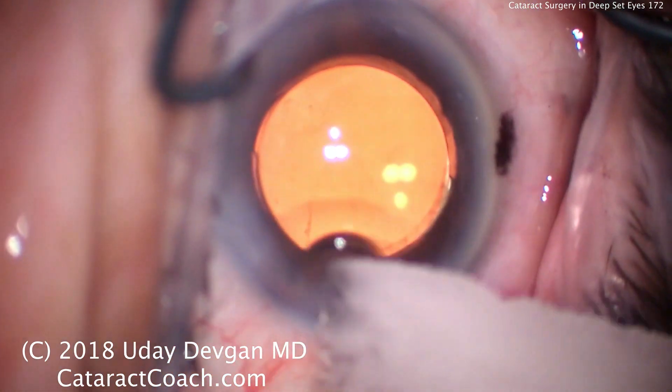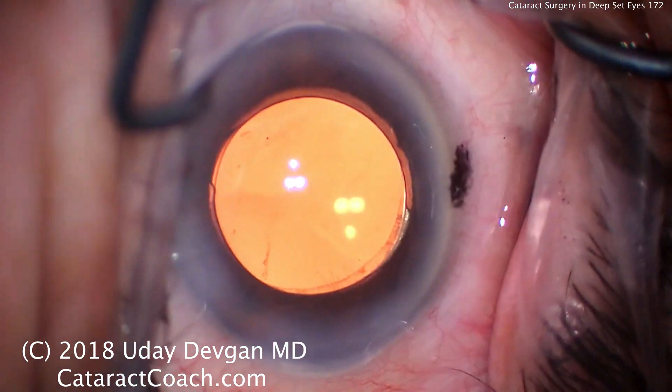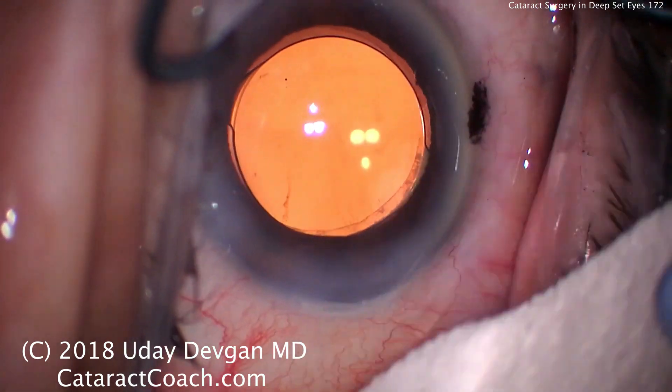Deep-set eyes have a lot of challenges. Some people may even advise doing a retrobulbar injection, because the retrobulbar injection will add some orbital volume and hopefully proptose the eye a little bit.